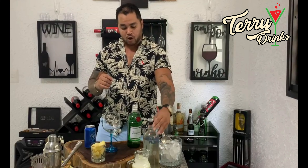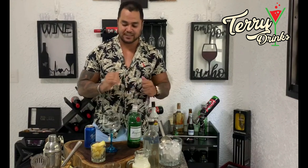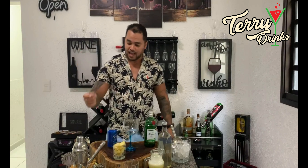E eu vou utilizar um pouquinho de xarope de açúcar. Mas se você não quiser, fica ao seu critério. Com o abacaxi um pouco ácido, é só para tirar um pouquinho a acidez. E é isso — são os ingredientes básicos para a gente fazer essa bebida.